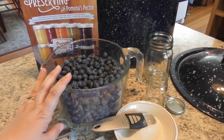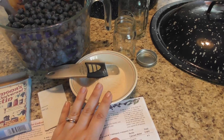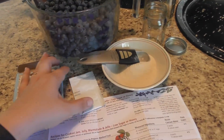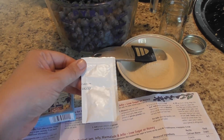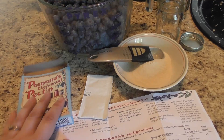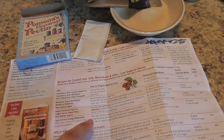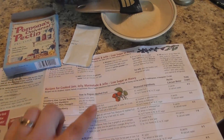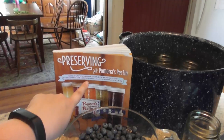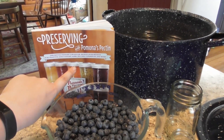So today is blueberry jam. I have my blueberries here. This is the pectin I'm going to be using — Pomona's Pectin uses calcium water to activate the pectin, so I have a package of calcium water that I need to make up. The package inside the pectin came with a recipe, however I'm going to be using the recipe out of this cookbook using Pomona's Pectin.